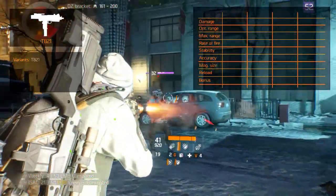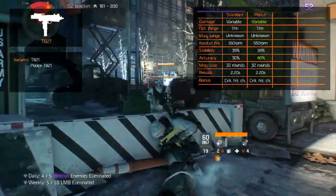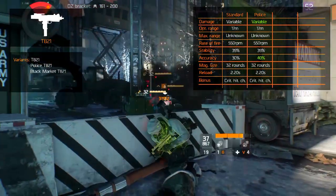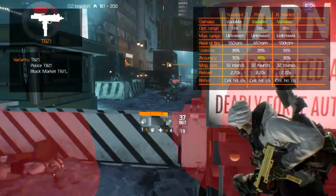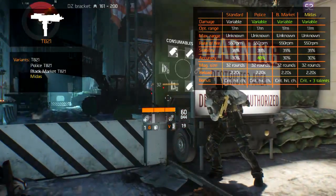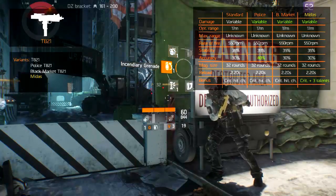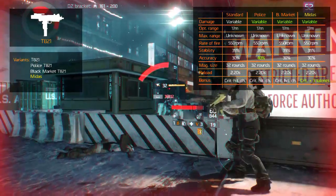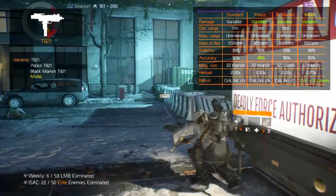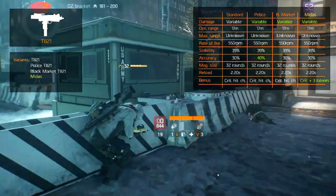There are four variants including the standard. Next to the standard there is the Police T-821, which has better accuracy at 40% but otherwise remains the same. There is also the Black Market T-821, which is exactly the same as the standard version. Finally, there is the high-end Midas. It has a golden exterior and statistically remains the same as the standard, but it gets three weapon talents: Responsive, which increases damage by 13% when closer than 10 meters to the target; Self-Preserved, which heals you for 3% of damage dealt by a critical hit; and Vicious, which increases critical hit chance by 13% when at full health.